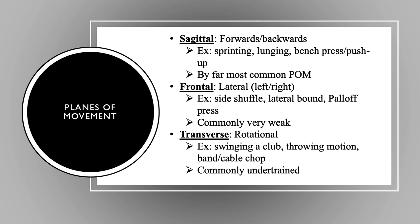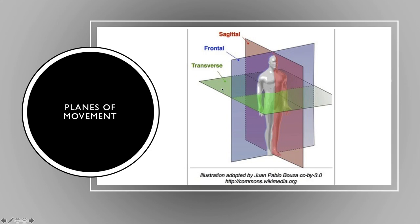Some planes of movement — very basic but we should be aware of this. Sagittal movement is your forwards and backwards: squatting, lunging, bench press, push-up — this is by far where most planes of motion occur. The frontal plane is left to right, lateral: slide shuffle, lateral board, or a push-off press. This is commonly a very weak plane for most because we spend so much time in the sagittal plane. The transverse plane is rotational mechanics: swinging a club, throwing motion, band cable chop — also commonly undertrained. These are just things you need to think about when setting everything up.